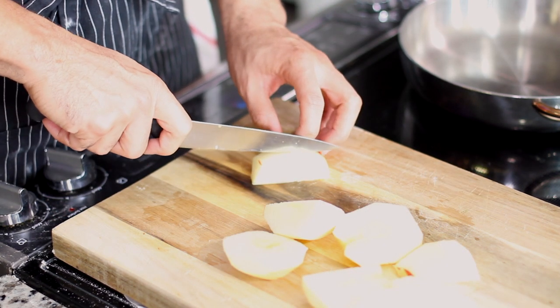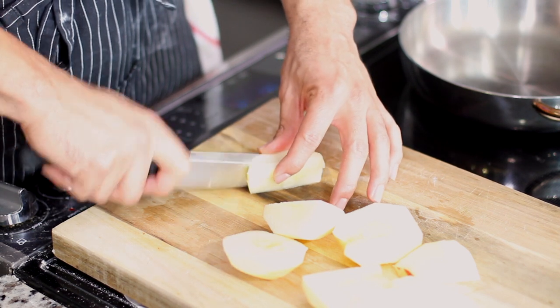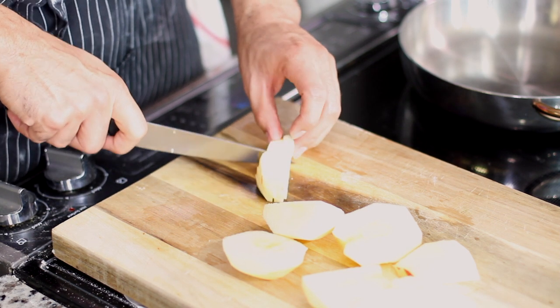Once you do that, you want to slice down your apple into about a quarter-inch thick, then turn it on its side and do the exact same thing. Think about going for matchstick size, a little bit bigger, so you can get these nice small chopped pieces of apple.